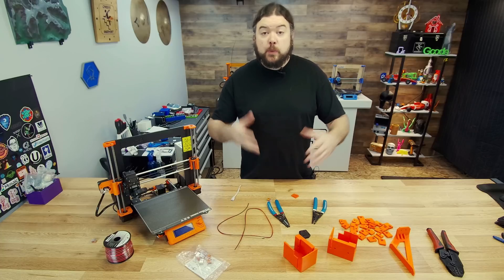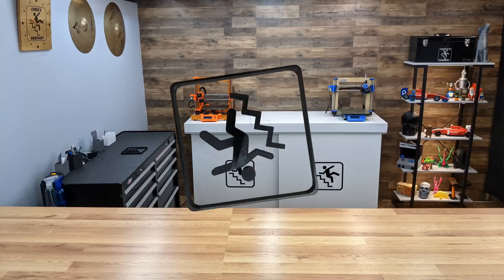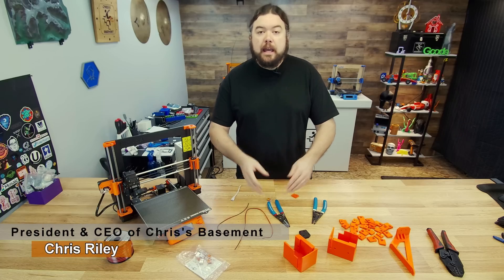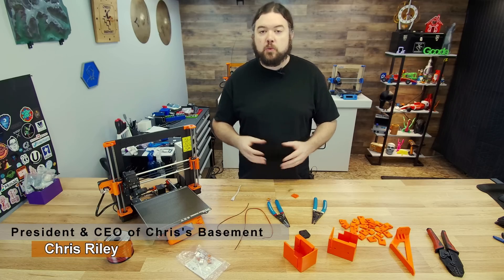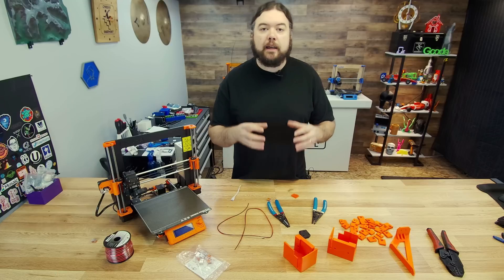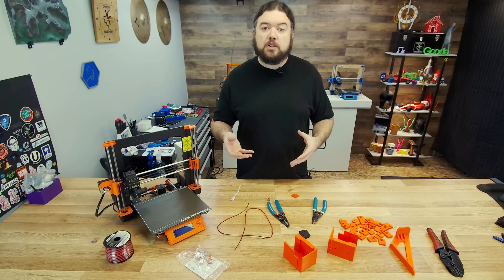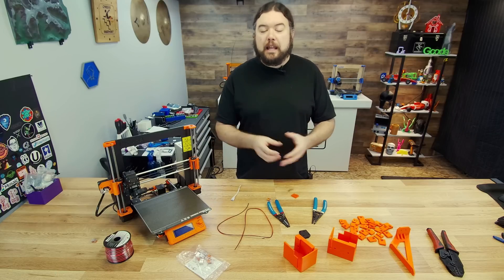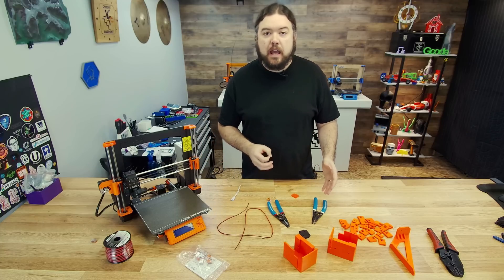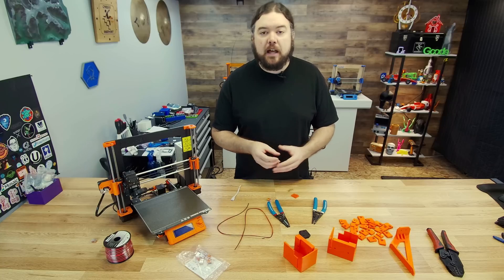We're back with part two as we continue to rework our lack enclosure. In part one of our lack enclosure rework series, our goal was to try to make these Mark 2.5 printers as quiet as possible, also to increase the footprint of that enclosure to lift it a bit so that we could add that second printer. We got a lot done with our concrete pavers and added some 3D printed parts to make all that work, but we have a lot more to go.